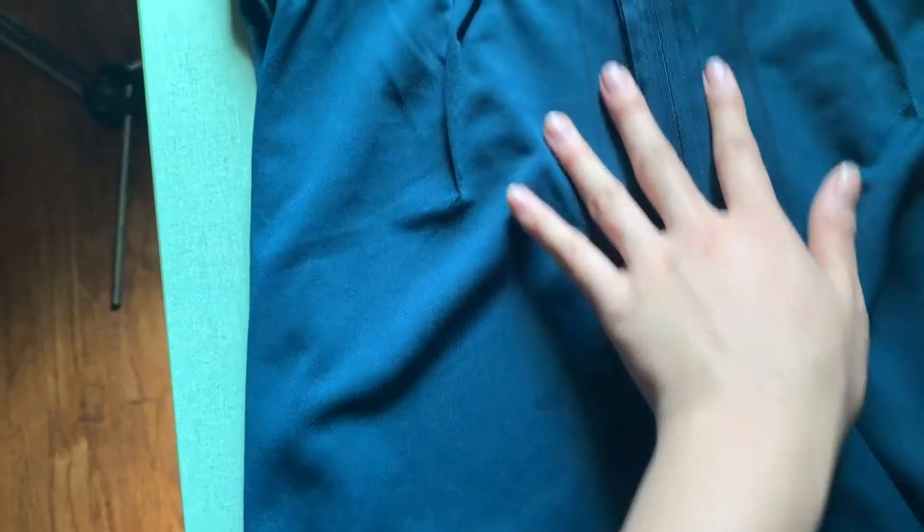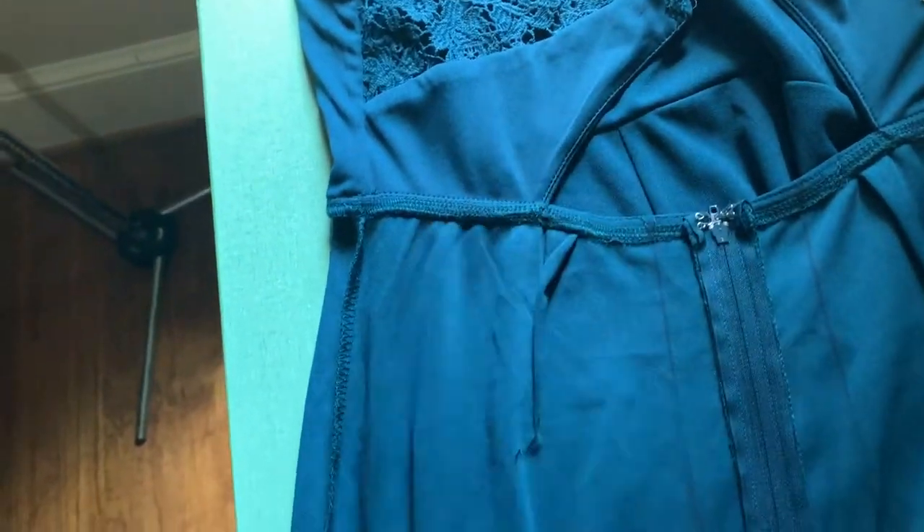I went ahead and measured that and incorporated it in here, allowing for a deeper crotch area. So I'm going to go ahead and sew those together and see how it looks.